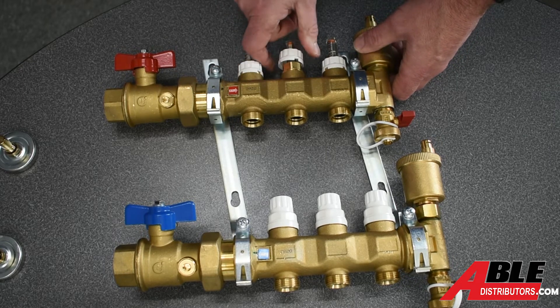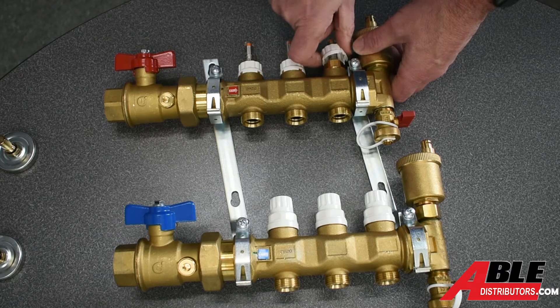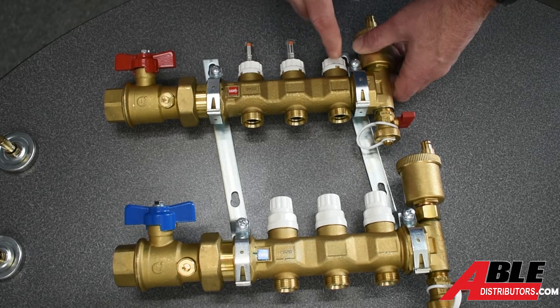Same with this one — all the way open. Takes a minute. And then this one — this one was almost all the way open already. And then you snap that back down.